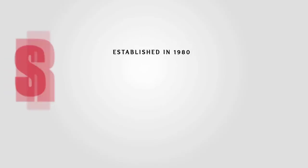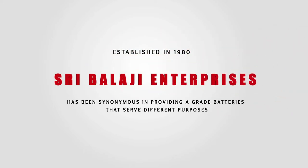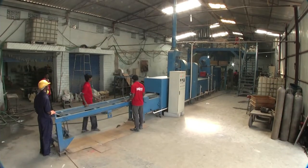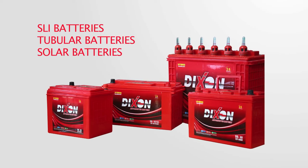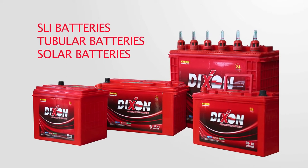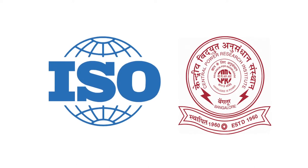Established in 1980, Sribalaji Enterprises has been synonymous in providing A-grade batteries that serve different purposes. Over the years, Sribalaji Enterprises has managed to serve the commercial and private sector effectively. Our products include lead-acid batteries, SLI batteries, tubular batteries, and solar batteries of all ranges. We are certified with ISO and CPRI.